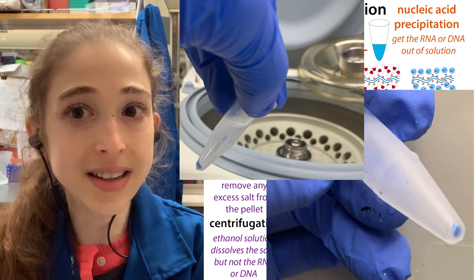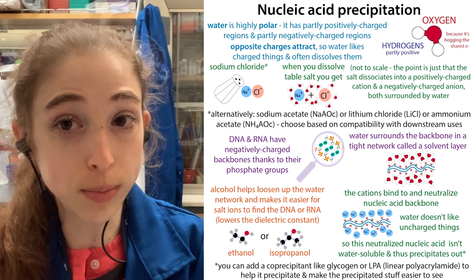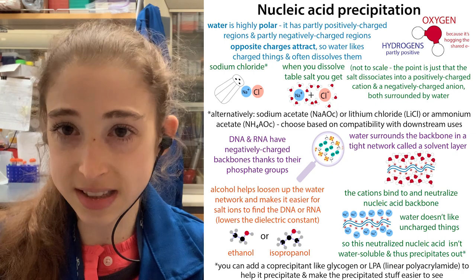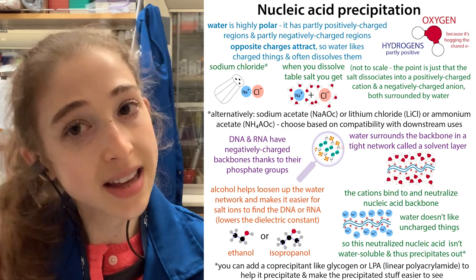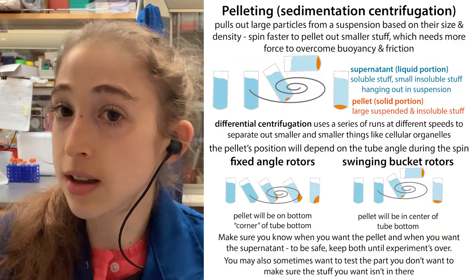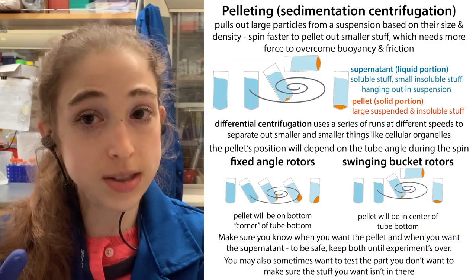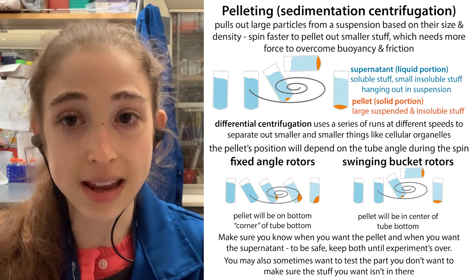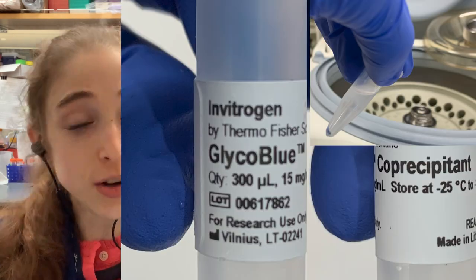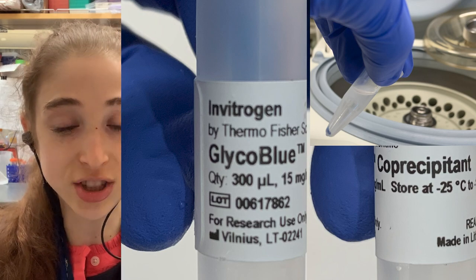And so this is the idea behind glycoblue, as well as other co-precipitants like LPA and yeast tRNA and stuff like that — it's going to help bring things out of solution and make it so that you can pull down precipitated DNA and RNA with the centrifuge, and actually be able to see your pellet when you're using glycoblue, which has a dye attached to that glycogen.